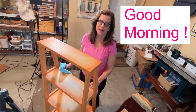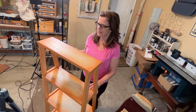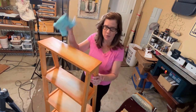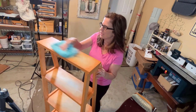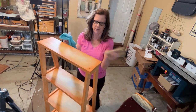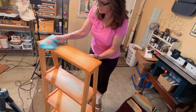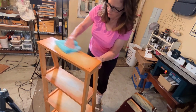Our clear wax has been on the piece overnight — about 18 hours — and now we're going to buff it. I have a microfiber cloth and I have a buffing brush; either will work. Sometimes it just seems easier to get into certain areas with one or the other, so I'm going to do probably a little bit of both. You can see how it just immediately starts to bring a nice shine when you buff the clear wax.